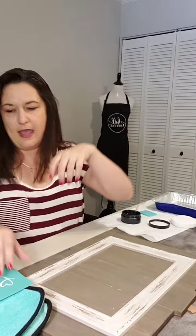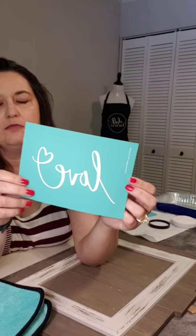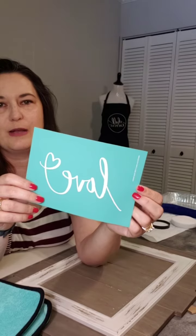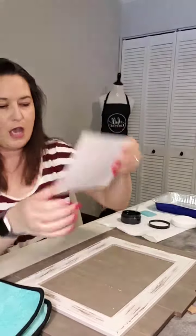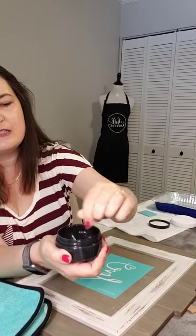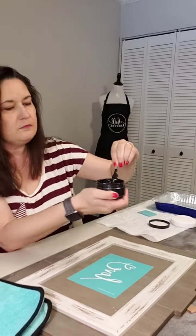I have a new transfer that I haven't tried yet — it says 'love' with a little swirly heart on the end. I'm going to put that right in the center using black chalk paste. I've already mixed it up — you always want to mix it up really well to make sure it's a nice smooth consistency before you start working with it.